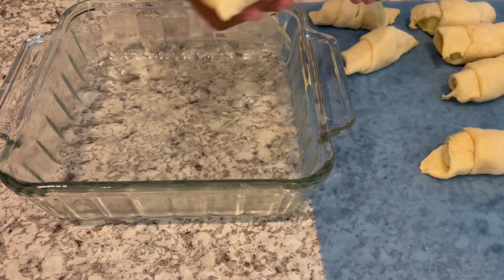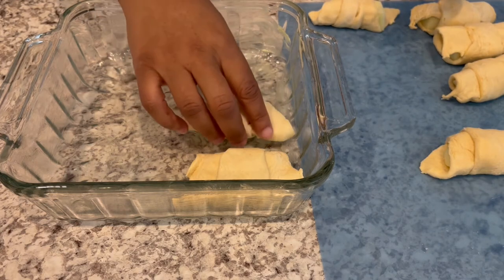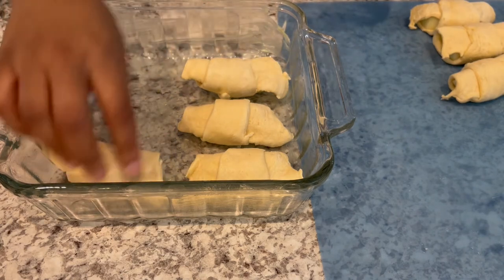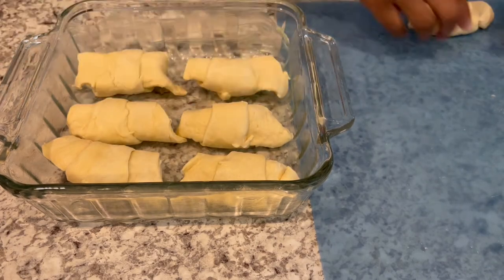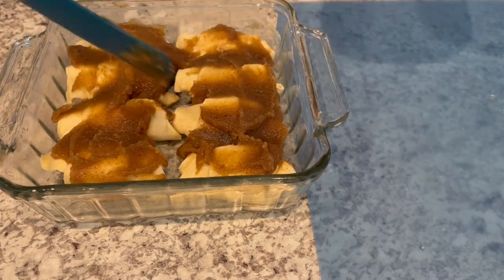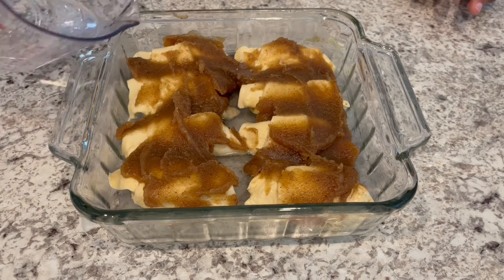I've got my dumplings all rolled up. Now I'm just going to place them seam-side down into my buttered 8x8 pan. You can also use a 9x9, but you don't want a pan that's too big because the juices will evaporate and your dumplings won't be juicy — they'll be dry. Then pour that brown sugar mixture right on top, and pour the Sprite all around the dumplings, not on top, but just around.